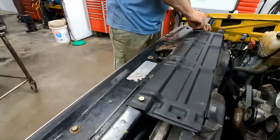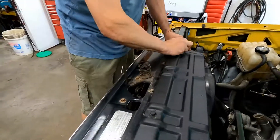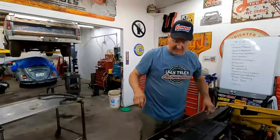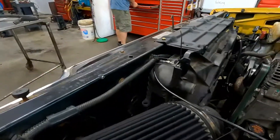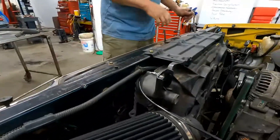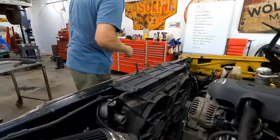I'm going to do this temporarily because I have to take it back apart to do the air intake. But the radiator is installed.